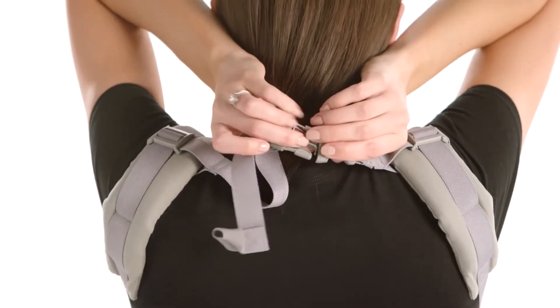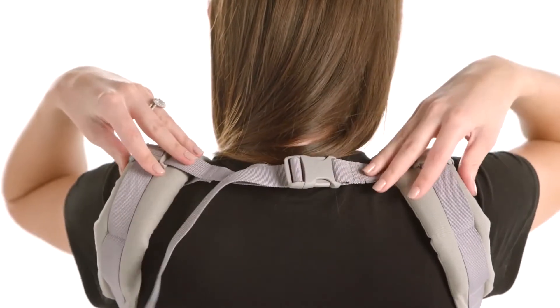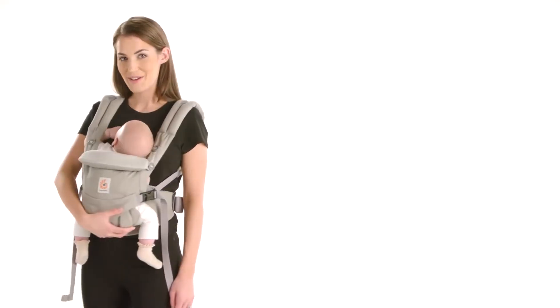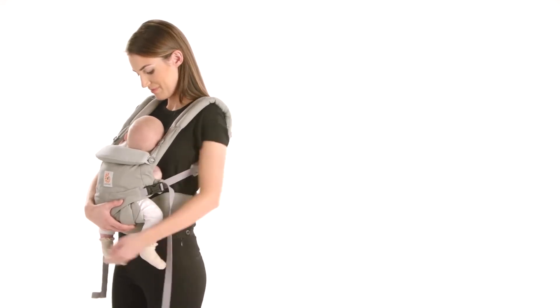Buckle the back strap. Keeping the shoulder straps loose makes it easier for you to reach it. Tighten the shoulder straps evenly on both sides so baby is centered and you feel comfortable.